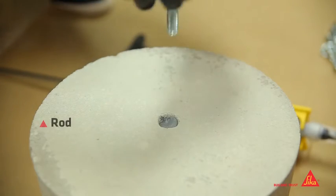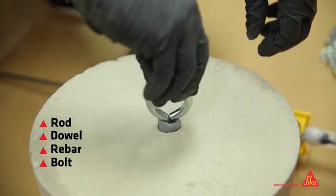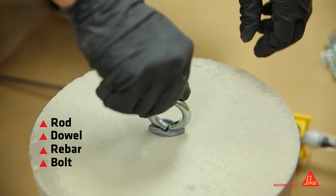Insert rod, dowel, rebar, bolt, or whatever is to be anchored, turning as it is inserted. This will help mix any dust that may have been left behind into the product.